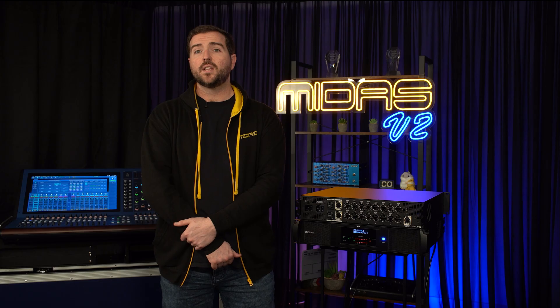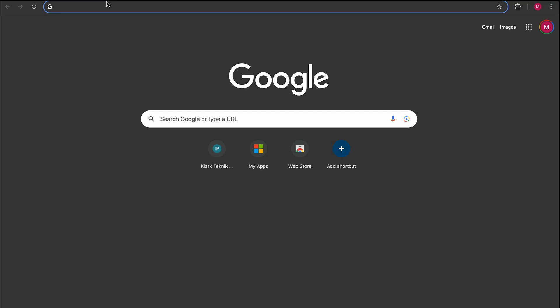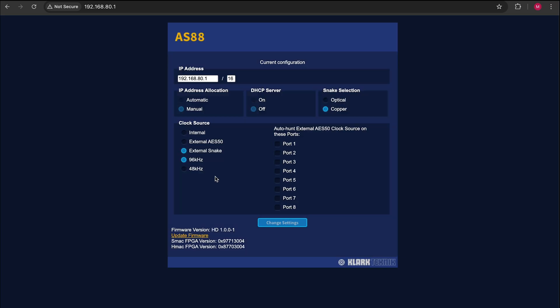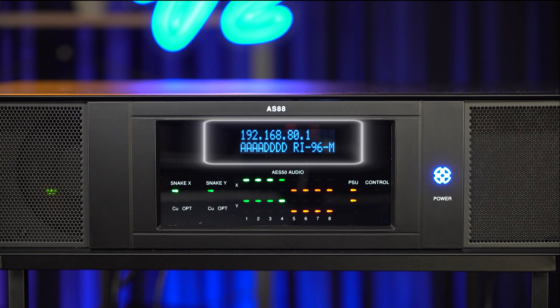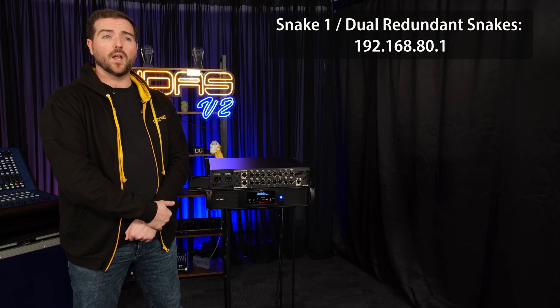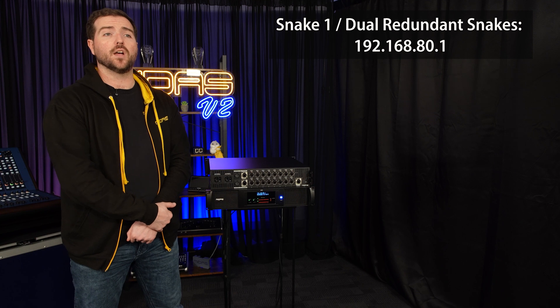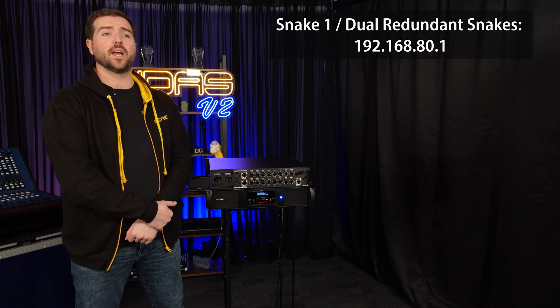Finally, let's have a look at the ethernet port and the configuration page. This can be accessed by connecting a computer via the ethernet port and typing in the IP address of the AS88. You'll need to configure your laptop's ethernet adapter to a compatible address. Via this webpage you can access all of the AS88 settings. The first setting to pay attention to is the IP address — to use the AS88 with an HD console, the required IP address will be dependent on your configuration. When used on Snake 1, or on both Snakes with HyperMac redundancy on, the required IP is 192.168.80.1.